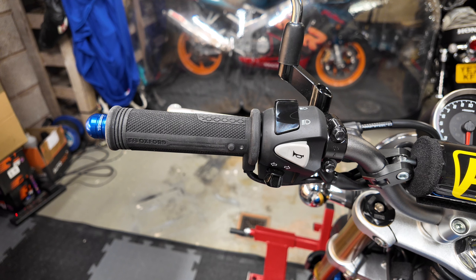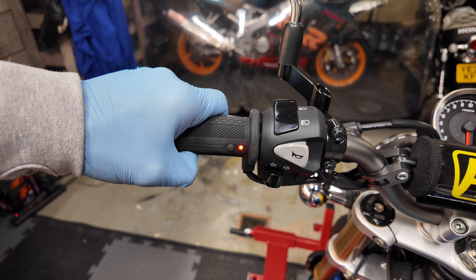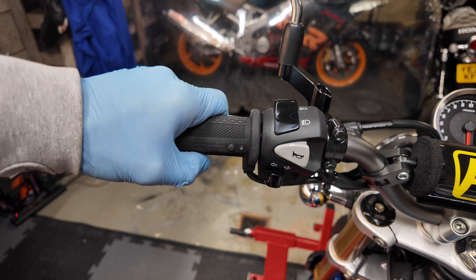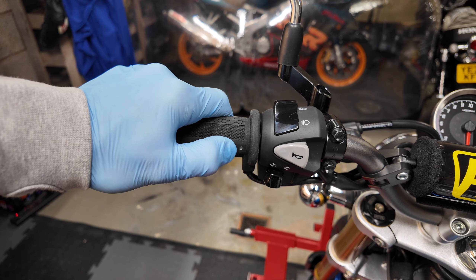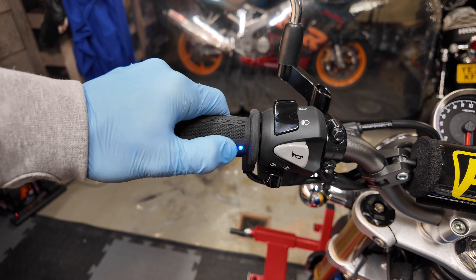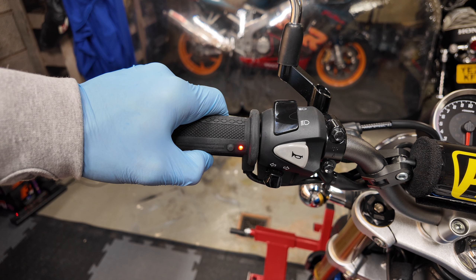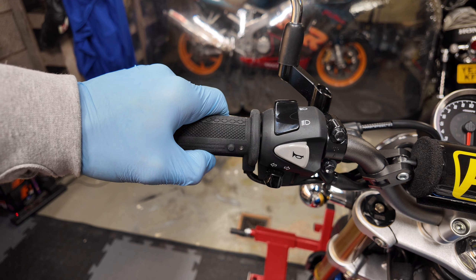Operation is really straightforward — there's only one button. Press and hold for three seconds to turn on, and press and hold again to turn off. Switching through the different heat levels is very straightforward: press and hold to switch on and it automatically goes to full power with a red LED, press again for medium power with a white LED, then press again for low power with a blue LED. Just press again to cycle back to full power. You'll also notice that after a while the LED dims so it's less distracting on the bike.